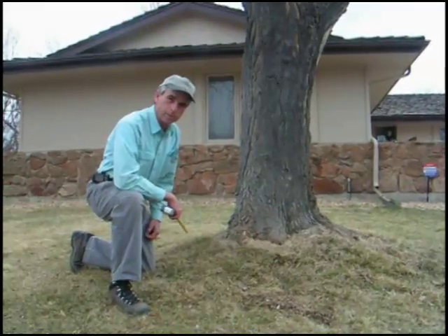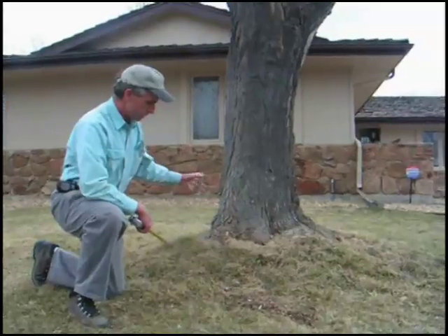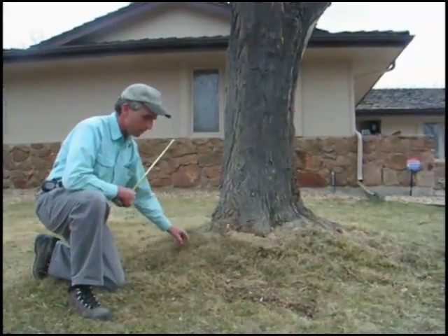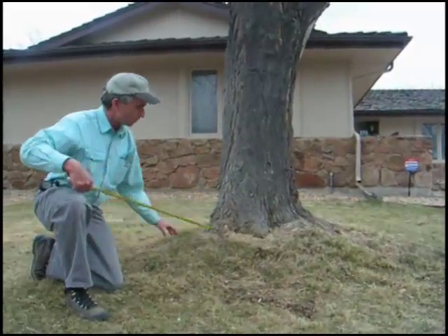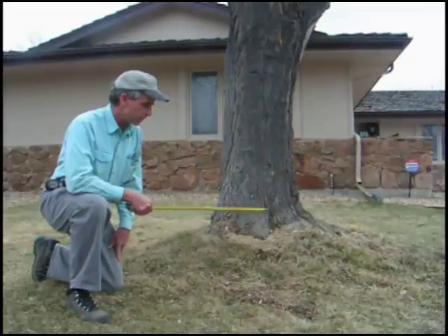Pricing is based on the diameter — so many dollars per inch. Now keep in mind, on a locust tree, apple trees, and crab apple trees, it does tend to hump up the grass, and you may want to extend the width and grind out this whole area to get it back to grade, especially if you're going to be planting grass back in this area.